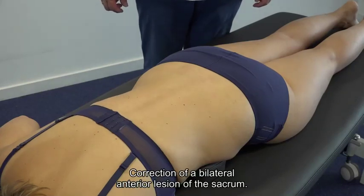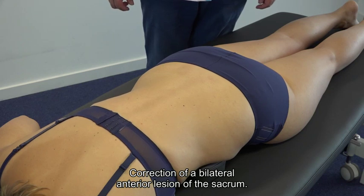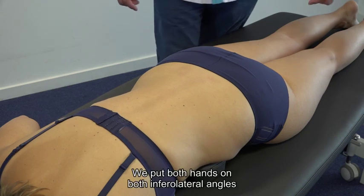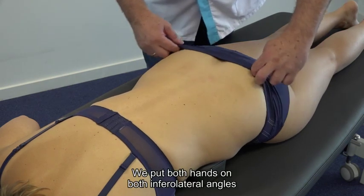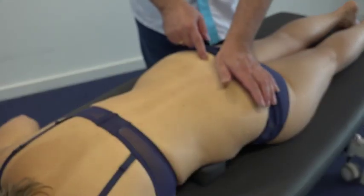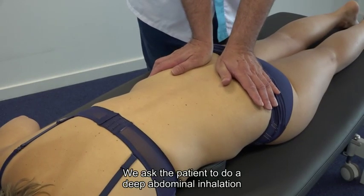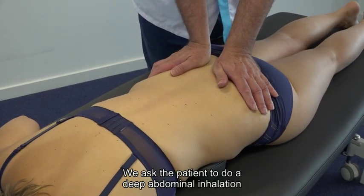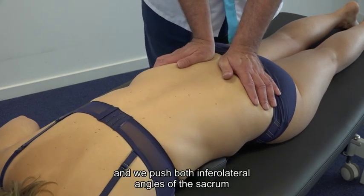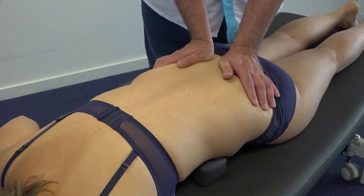For correction of a bilateral anterior lesion of the sacrum, we place both hands on both inferolateral angles of the sacrum. We ask the patient to do a deep abdominal inhalation, and we push both inferolateral angles of the sacrum in an anterior and slightly cranial direction.